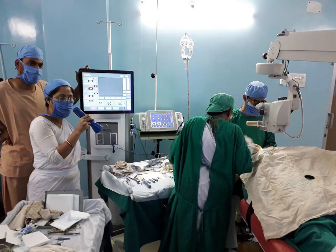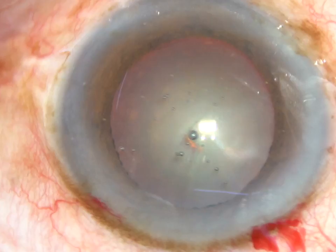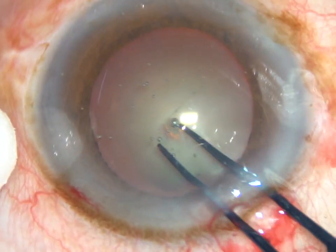Friends, welcome to my workplace at Ranaghat, West Bengal, India. Today I'm going to use Leo Phaco machine of Appa Sami Associates in a routine case. This is a cataract with grade 3 nuclear sclerosis.